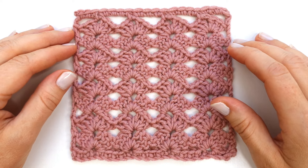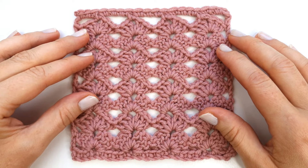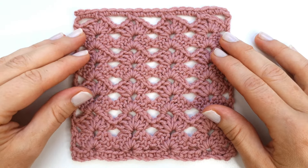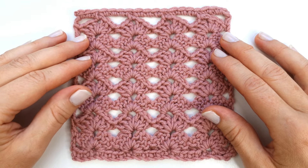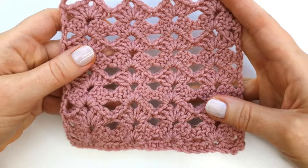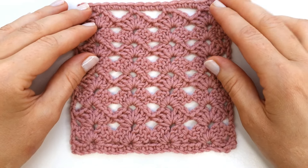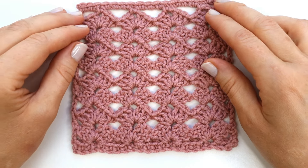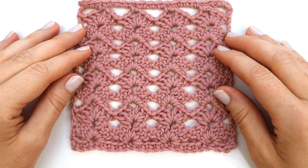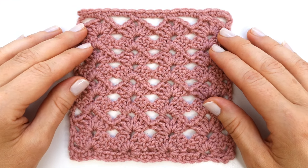Hello there and welcome to my channel, I'm Marie. Today I'm going to show you how to crochet this beautiful open shell stitch. I absolutely love to use this stitch for a lot of different projects because it creates a very beautiful lightweight fabric that is great for shawls, scarves, throw blankets, and a lot more. You can also use it for tops and dresses and projects like that.